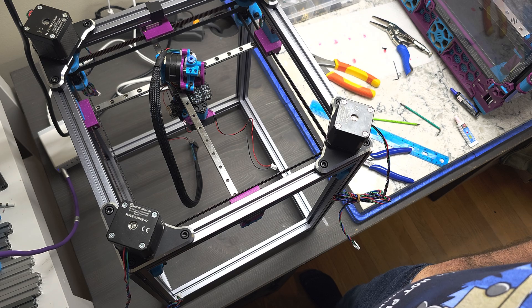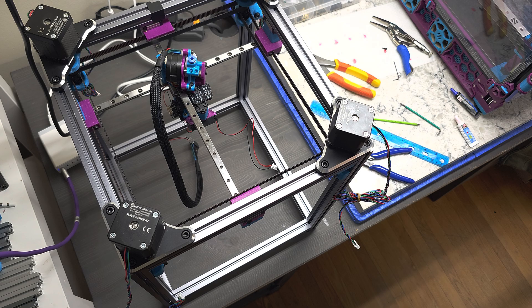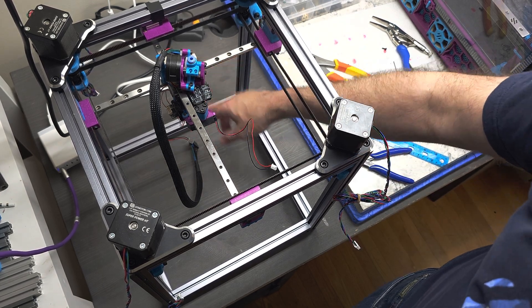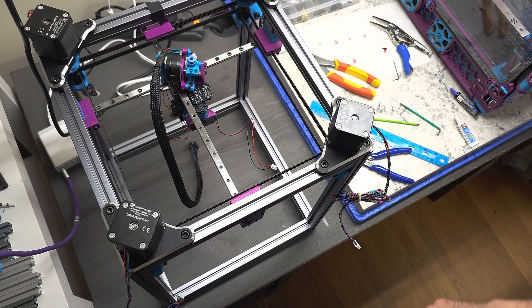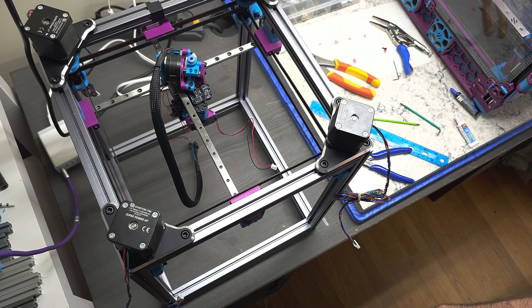In the next video we're going to be looking at the Z assembly — the Z motion, with the linear rails that go up the back and front edges of the Z extrusions. We'll see you in that video next. Thanks for watching.